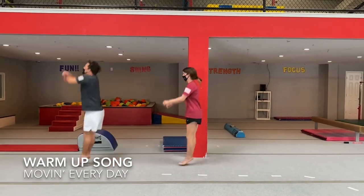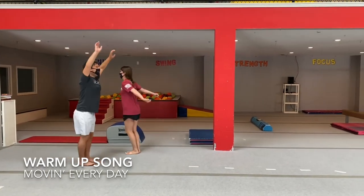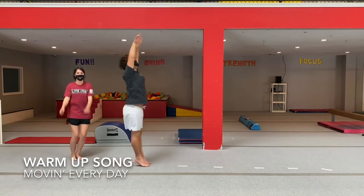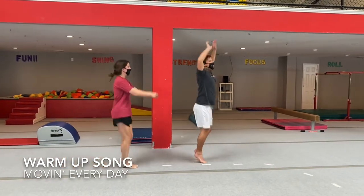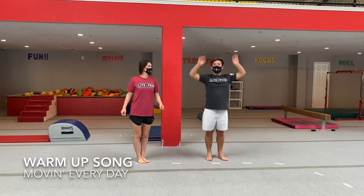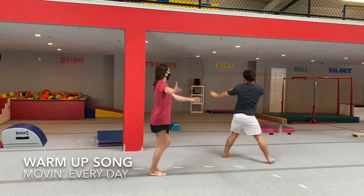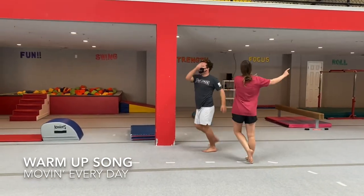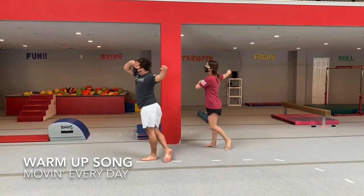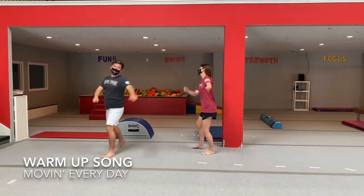Tuesday is my jumping day — I jump and jump away. Wednesday is my skating day — I skate and skate and skate all day. Wednesday is my skating day, I skate and skate away.